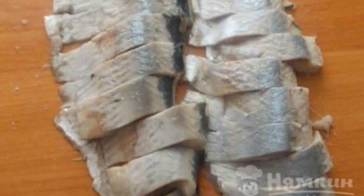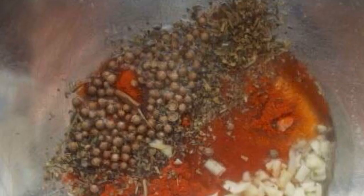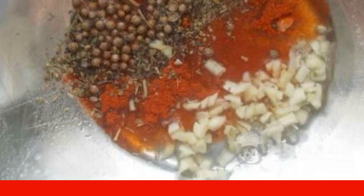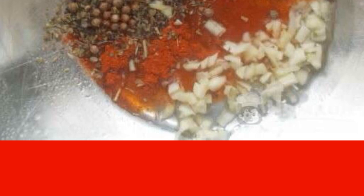First, you need to peel the herring from the bones and cut into small pieces. Then you need to peel the garlic and finely chop it. Pour odorless vegetable oil and wine vinegar into the container.